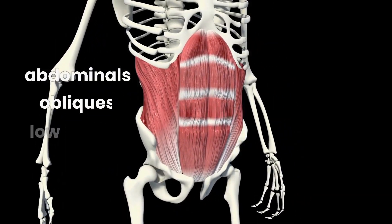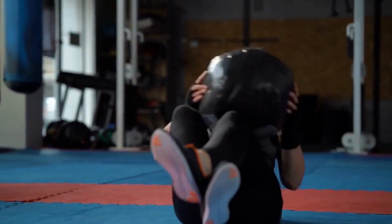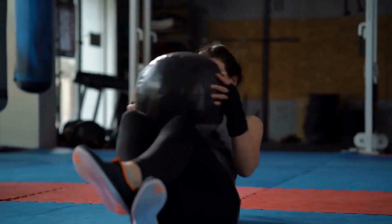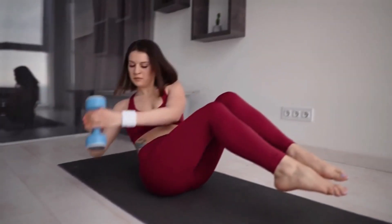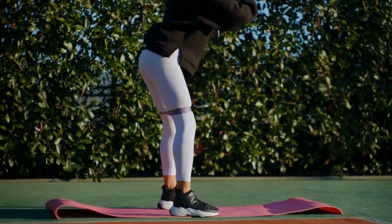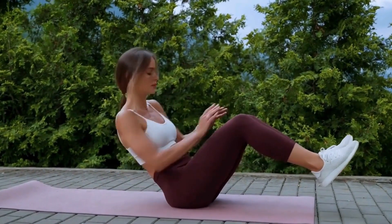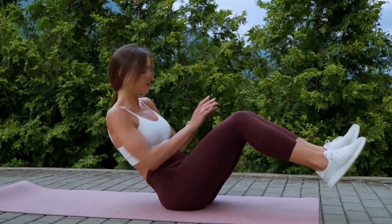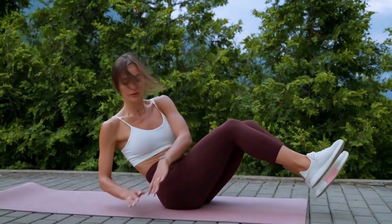The challenge is set, but the reward is within reach. How many twists can you muster in your quest for core excellence? Will it be 20, a testament to your dedication? Or perhaps 30, showcasing your unwavering commitment? With each twist, you're orchestrating a symphony of transformation, making those obliques sing a triumphant anthem of progress. Let's embark on this twist-filled voyage, igniting every twist with purpose and vitality. Your obliques are poised to shine, sculpting your sides into a masterpiece of strength.